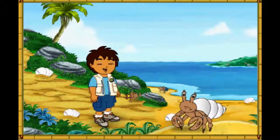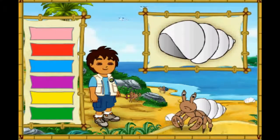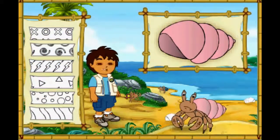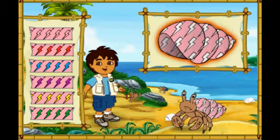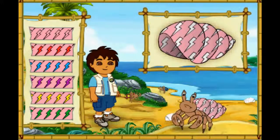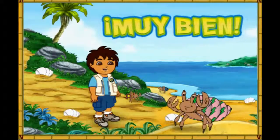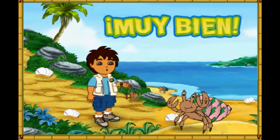Hmm, this hermit crab's shell is white, but it looks like he wants a new shell just like his friends. Let's make a great new shell for him to live in. First, let's pick a great new color for his shell. Which color should we make his shell? Que color! What a color! Next, which pattern should we put on the shell? Great! Now let's pick a color for the pattern on his shell! Muy bien! What a great shell we made for the hermit crab! Look how happy he is!